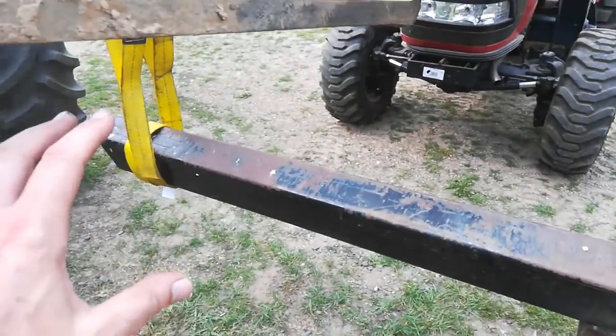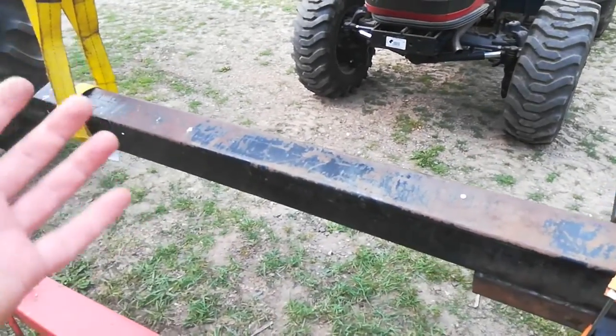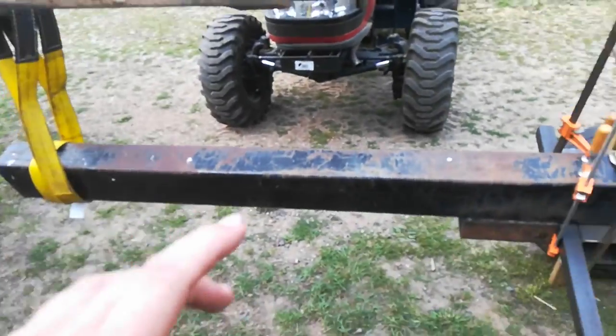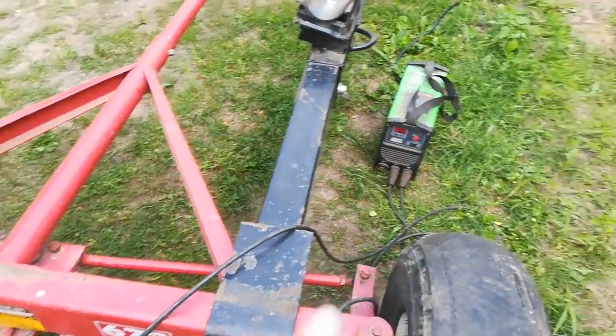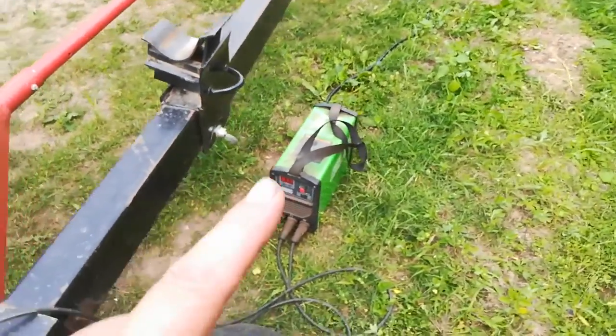The tractor was just here in case this tube slipped — it was pretty heavy, maybe 500 pounds — just as a safety measure. So we can take that off now. I'll get back to welding with my cheap Chinese stick welder, which has worked really well for me for five years.